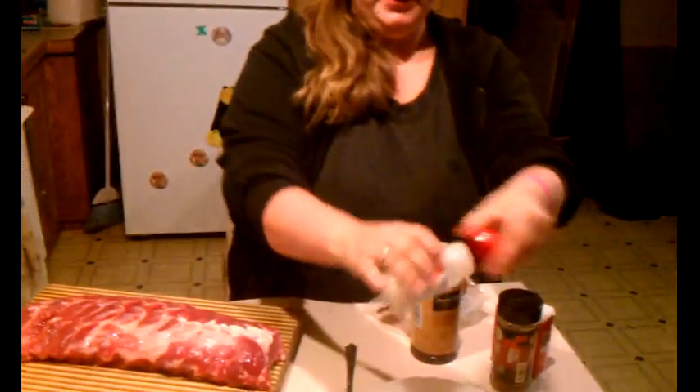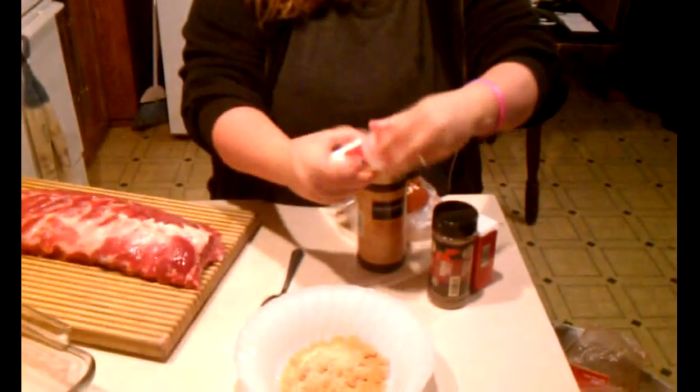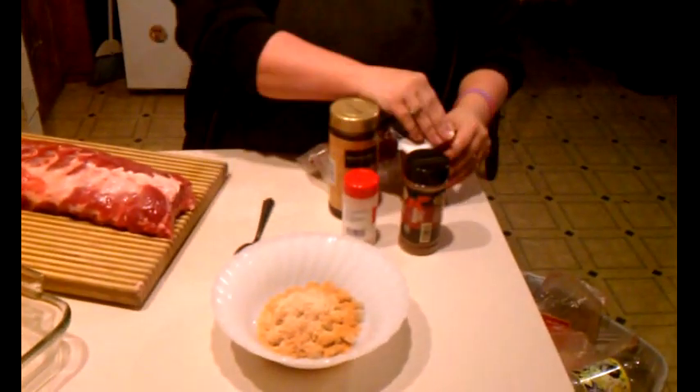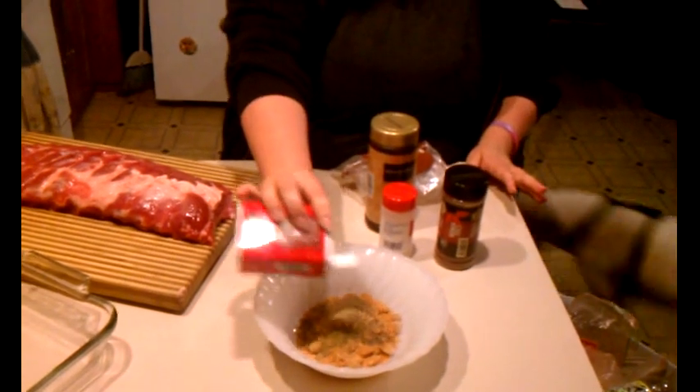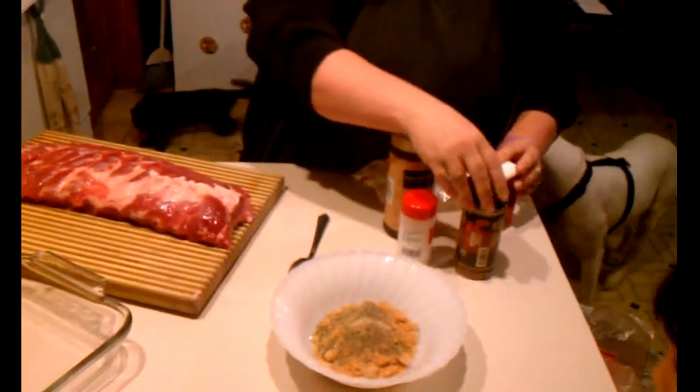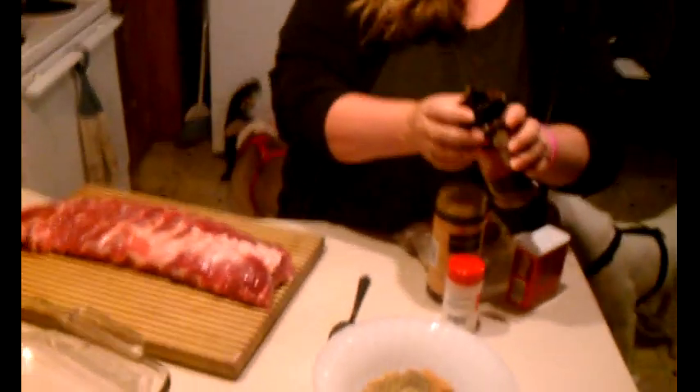Then I put about a tablespoon of garlic powder, about a tablespoon of pepper, and then for a little kick I add some chili. So that's the mixture that I'm going to use.